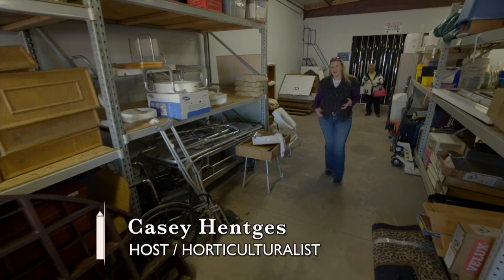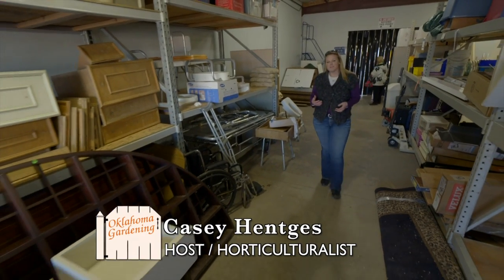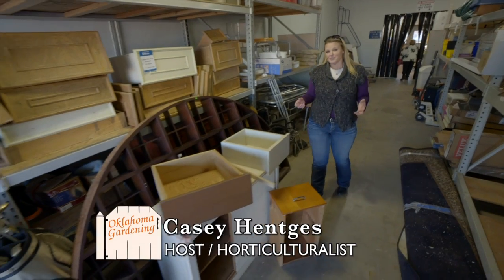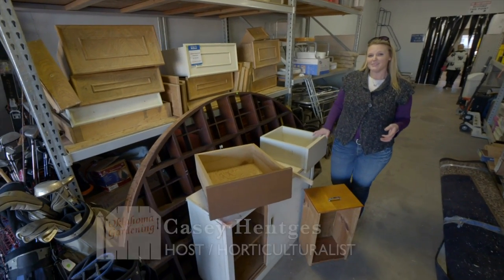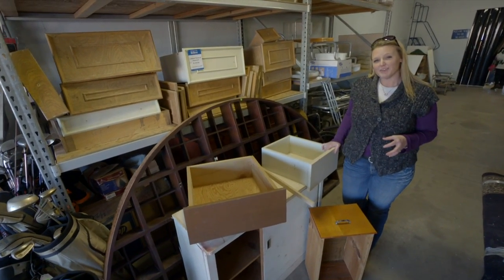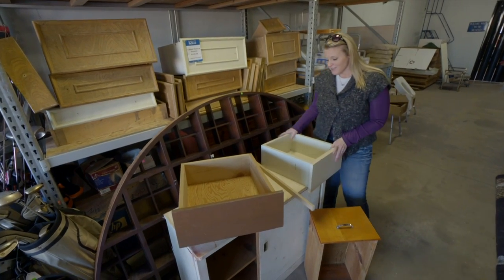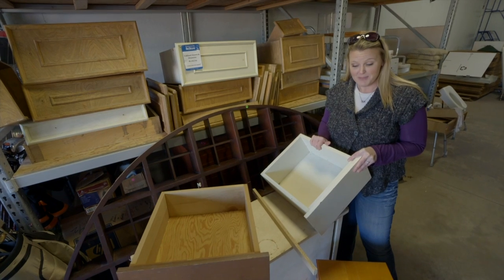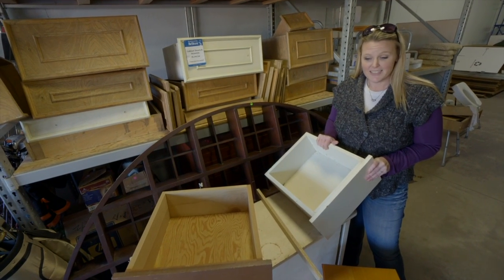As gardeners, we're often looking at items and seeing how we can use them in a different way than they're actually intended. We're here at Habitat for Humanity in Stillwater and we've found a couple of different items that we think will work perfect for the garden. We've got some solid wood drawers here and they're actually only a dollar a piece, so we're really excited about this find.